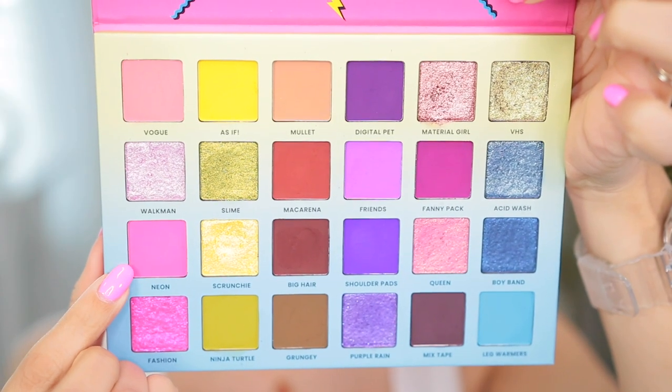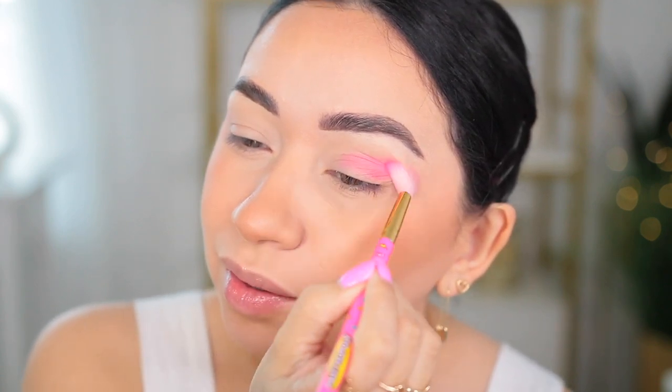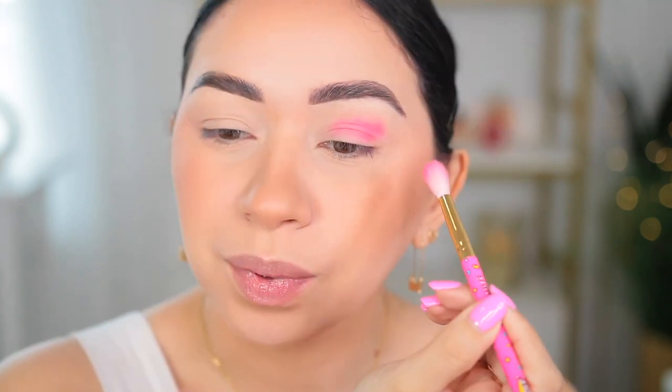So let's get started on the look. I have no clue what any of these shades are, but I got Neon, Fanny Pack, Walkman, Friends, and Leg Warmers. The first shade is going to be the crease shade and I got the shade Neon, which is a neon pink. I did already put concealer, I set it and everything. So let's put this right here on the crease.